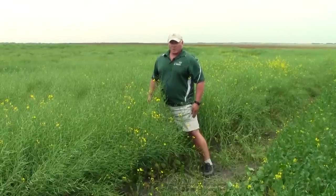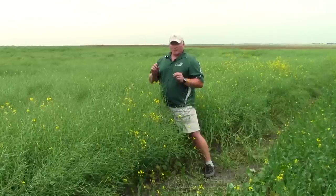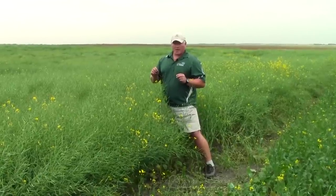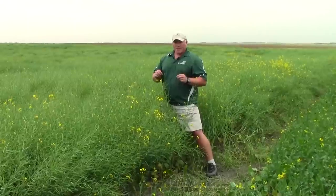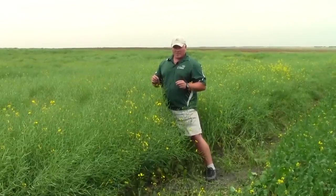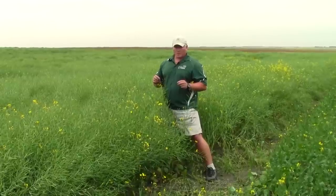The threshold for Bertha armyworm can vary and is based on two things: the price of canola and the cost of application plus insecticide — that's how the thresholds are determined. With the current value of canola in Western Canada, the threshold I recommend is 8 to 12 Bertha armyworms per meter square.